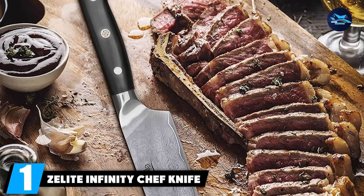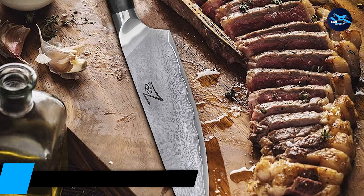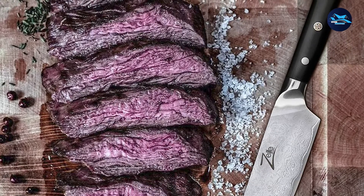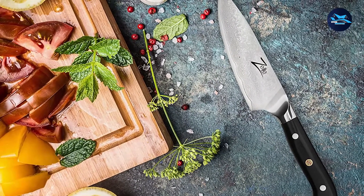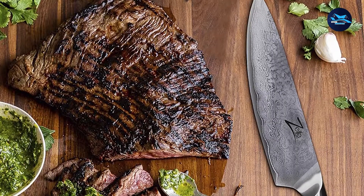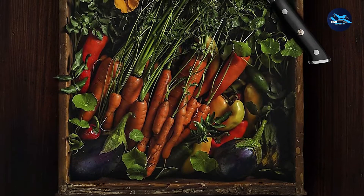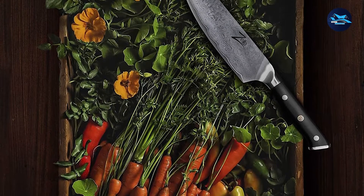At the first position of our list, we have the Zealite Infinity Chef Knife 8-inch. Zealite Infinity is a brand known for making some of the best Japanese chef knives. Their Alpha Royal Japanese Knife series are preferred by many professional and home chefs around the world. If you are looking for an authentic Santoku knife, this product is one of the best we've seen. The Zealite 8-inch Chef Knife is well-balanced and only requires minimal effort to use, helping prevent wrist tension.